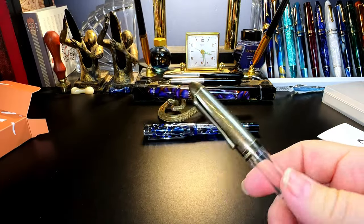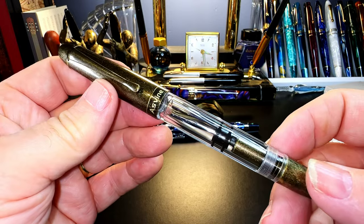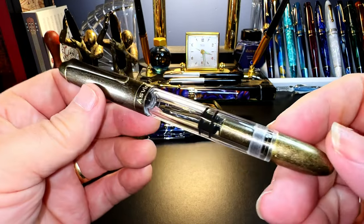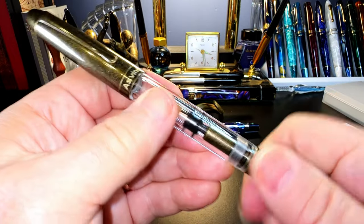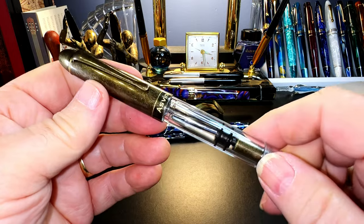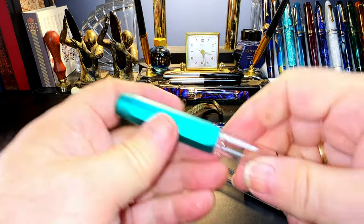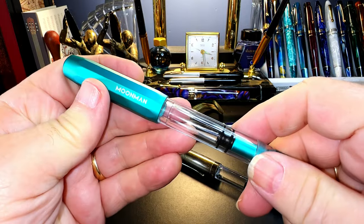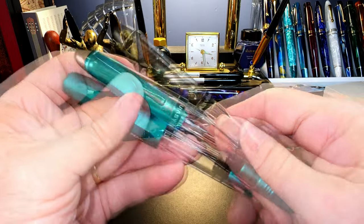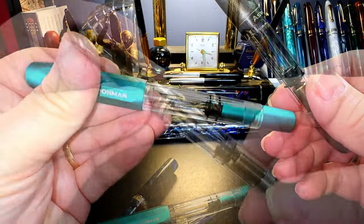The P30 is a rounded-end, cigar-shape piston filler. It comes in this metal bronze look and it looks very similar to another pen — the Moon Man T1 piston filler. In terms of the piston they look very similar. So we'll clean this out, ink it up, and give it a try.